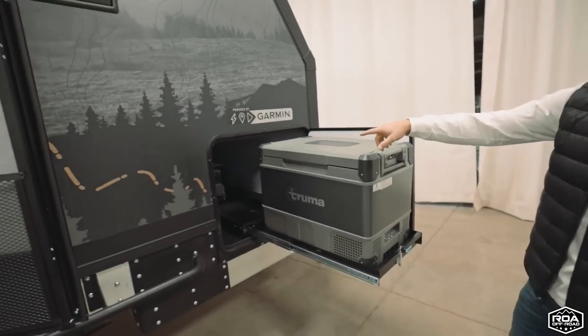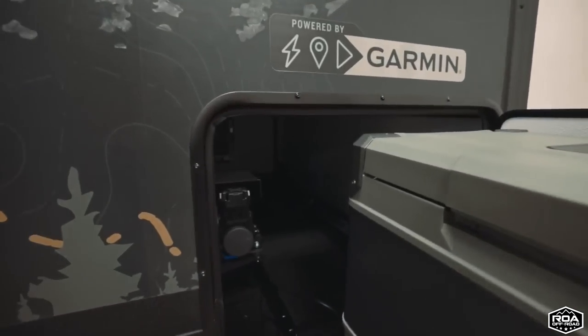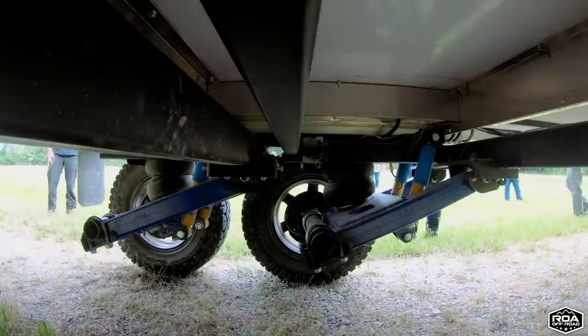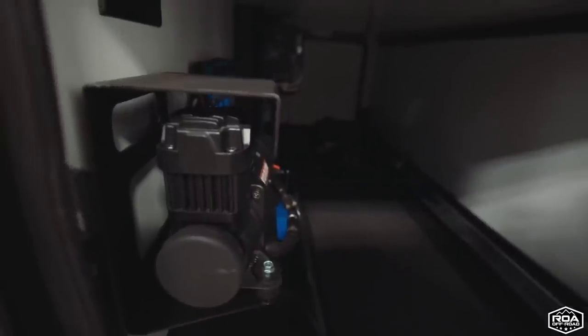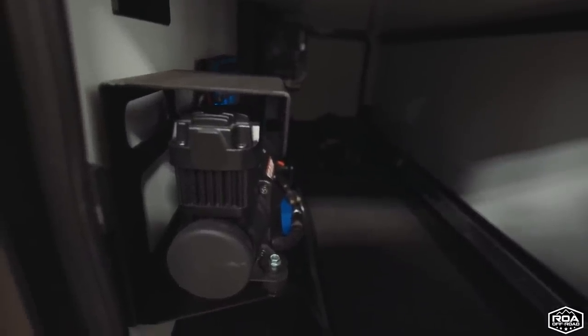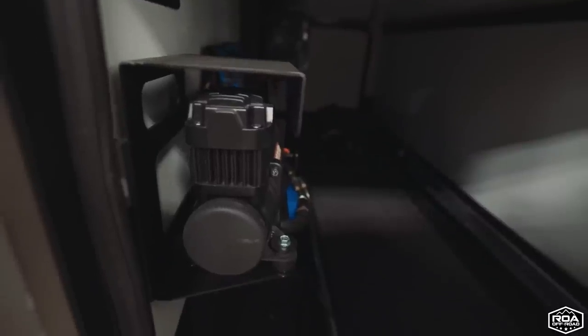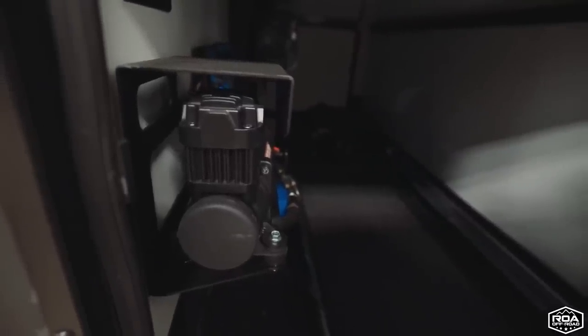In here we also have our onboard air compressor. This is for our air suspension — it raises and lowers the suspension and is also used for filling up any tires you bring along, whether it be bike tires, truck tires, or anything like that. It's super nice to have.